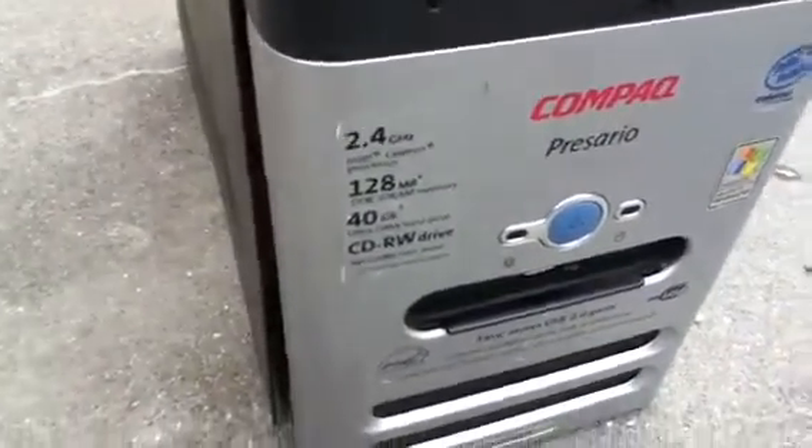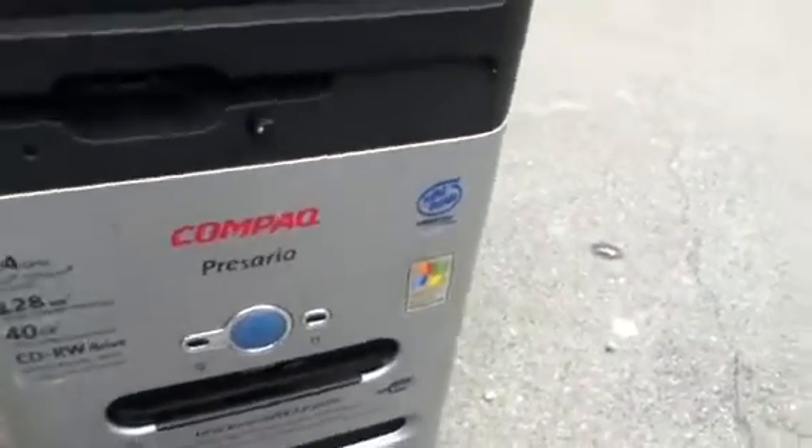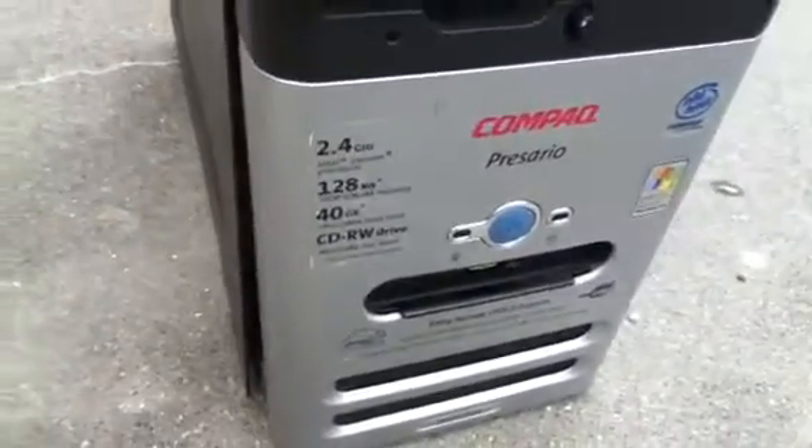It's got some specs — well, specs it used to have. Pentium 4, 2.4 GHz, 128 MB of DDR3 RAM, and it used to have a 40 GB hard drive and a CD-R. This seemed like it would have been a great computer. Only one thing — it's dead.